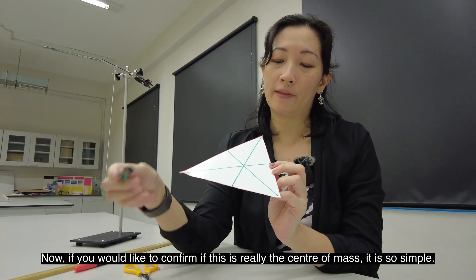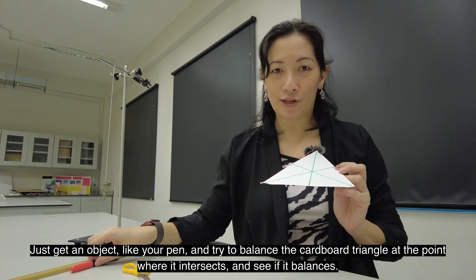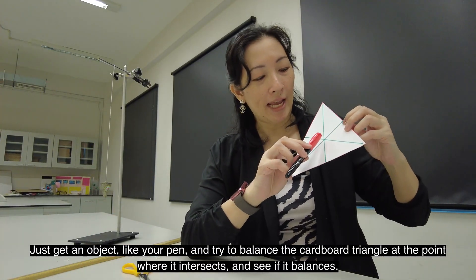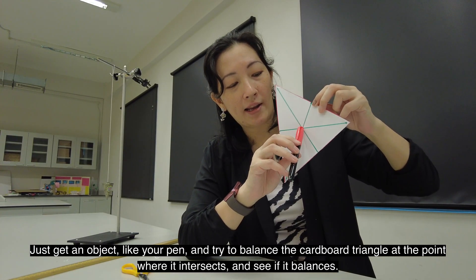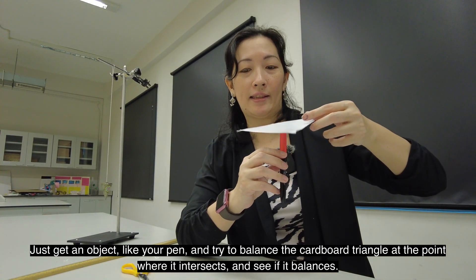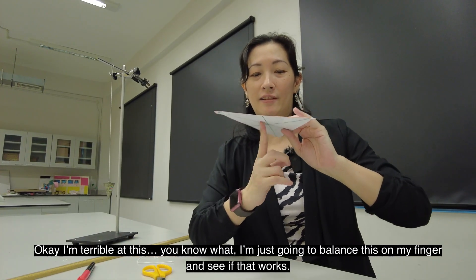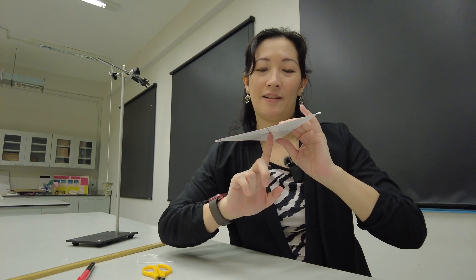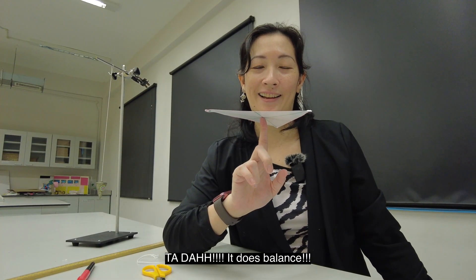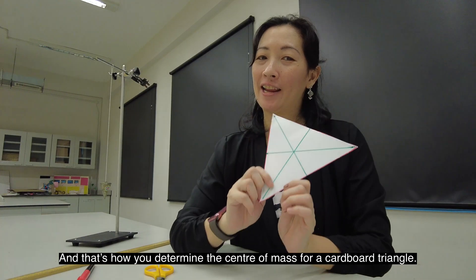If you would like to confirm whether this is really the center of mass, it is very simple. Just get an object like your pen and try to balance the cardboard triangle at the point where the lines intersect and see whether it balances. I'm just going to balance it on my finger and see if that works. Ta-da! It does balance! And that's how you determine the center of mass for a cardboard triangle.